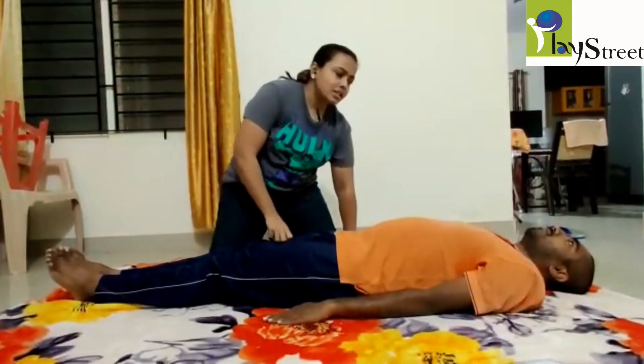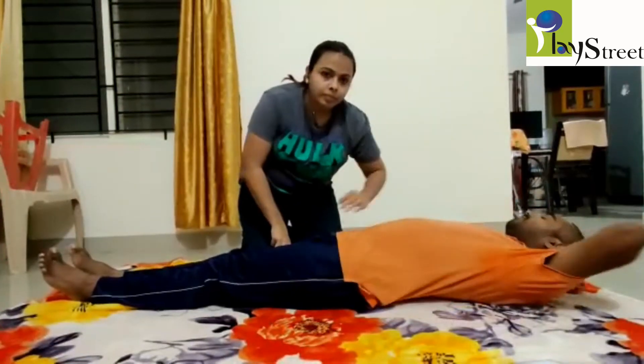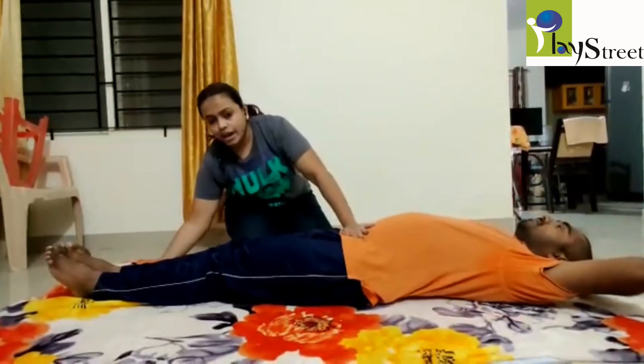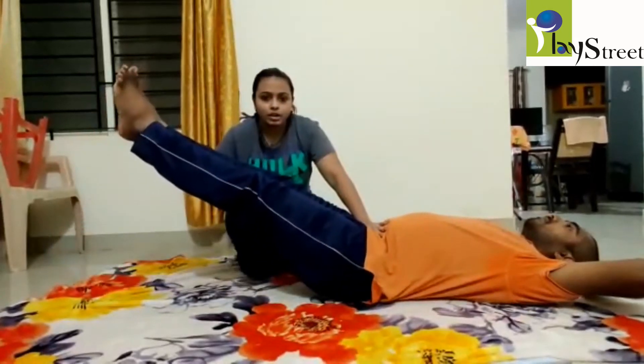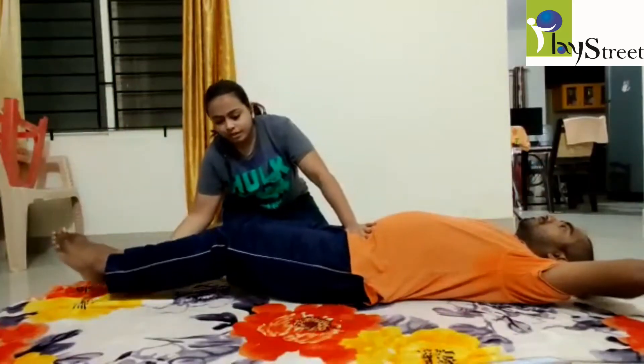When we progress, the hands will be on the head. Then we ask the child to lift the legs: one, two, three, four, five. Down.